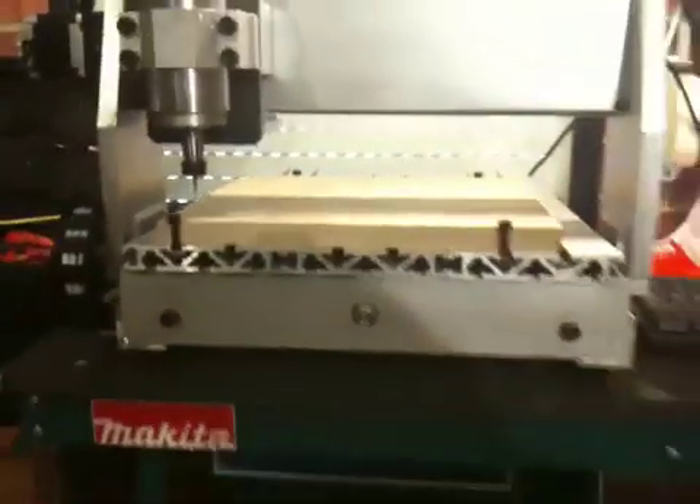And the controller for it that runs the machine — I'll put it up here underneath the bench. And there you go.